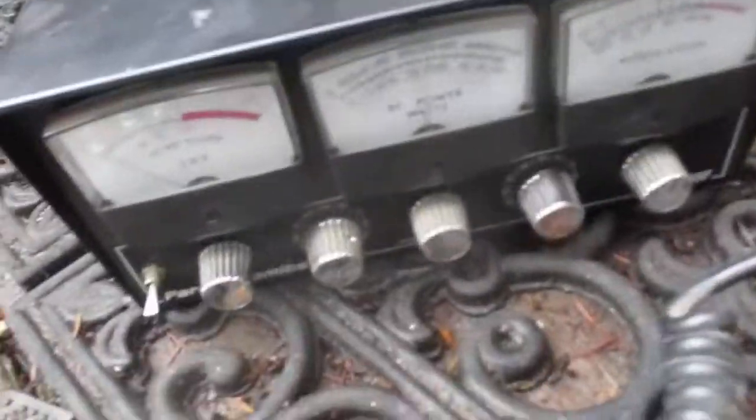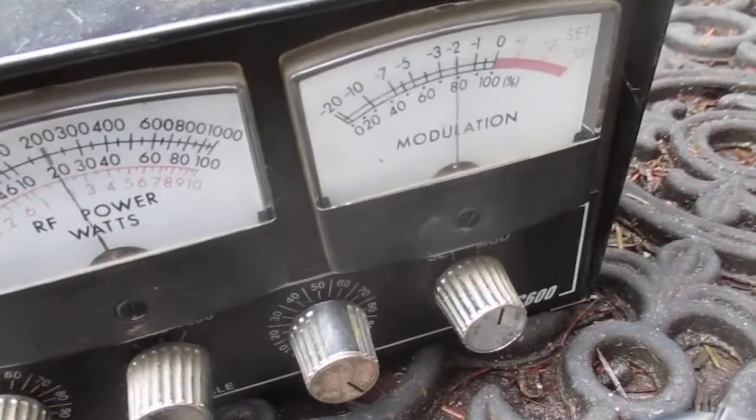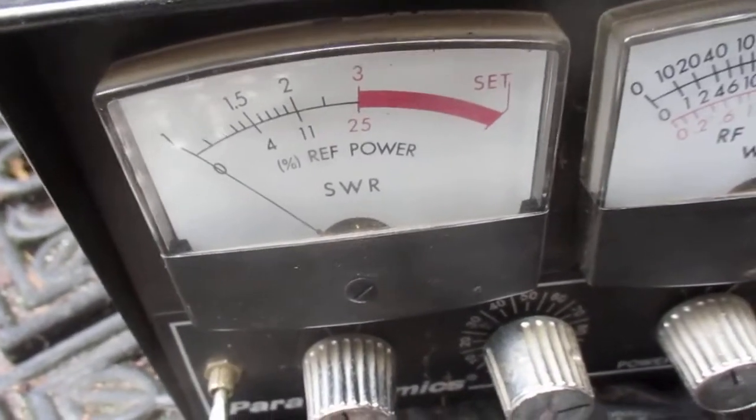I'll show you. Breaker channel. How about it? Breaker 6-1-2 on the side. So there's the mod — the mod's okay. There's the match right there, all the way through 1 to 40.